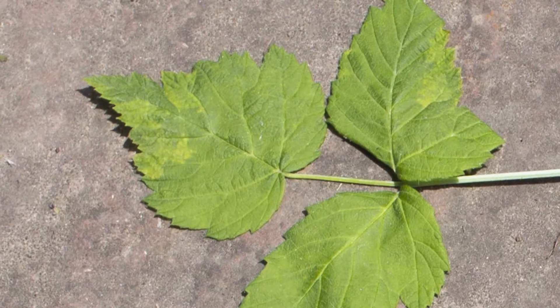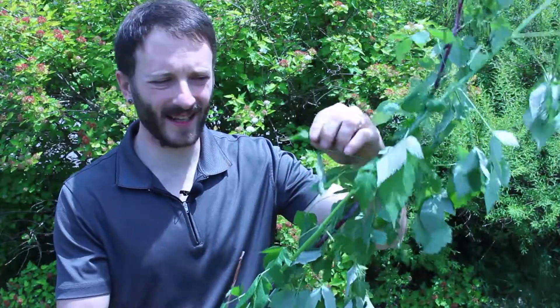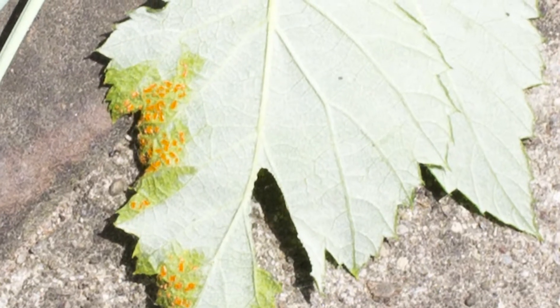You're probably seeing that on the screen right now. I took a closer look and sure enough there are these orange spots on the underside of the leaf — and that's orange rust. If you let this go, the whole thing is going to become infected and it'll infect all the other plants.